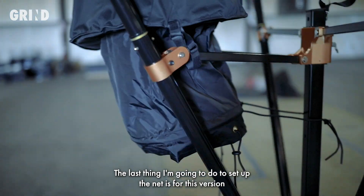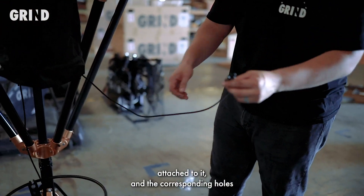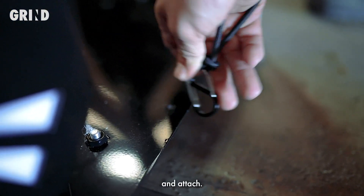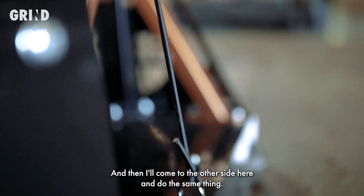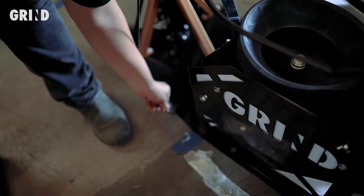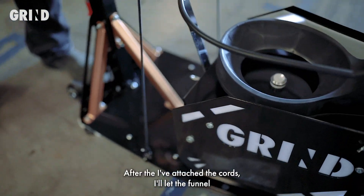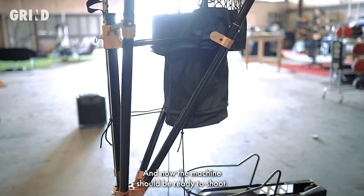The last thing to set up the net is that this version of the machine has paracord tethers attached to the netting. The corresponding holes on the base of the machine are right there — there are two, one for each carabiner. I'll go ahead and attach it there. Perfect, so that's one. Then I'll come to the other side and do the same thing. The holes might be a little hard to see, but it doesn't take too many tries to lock it in. After attaching the cords, I'll let the funnel drop into a nice position.